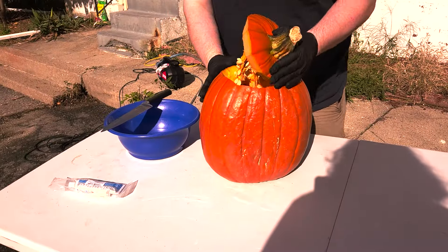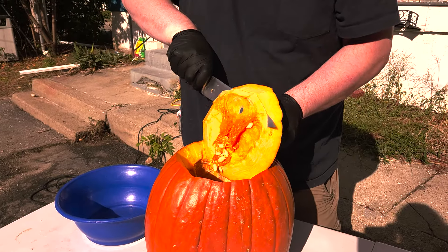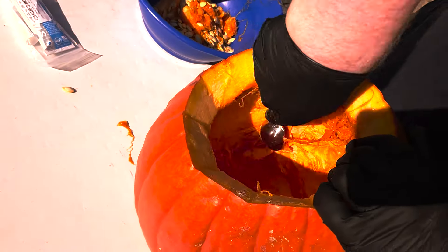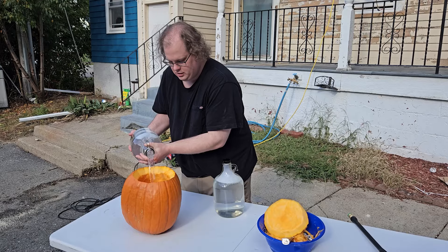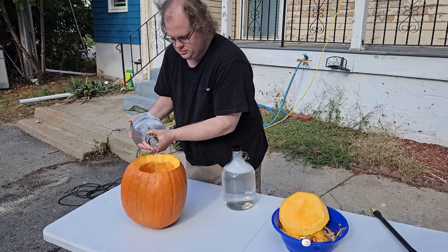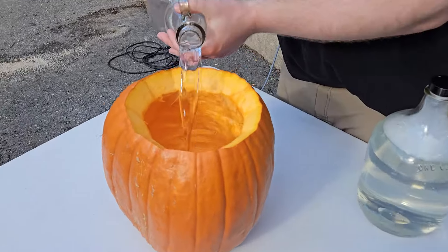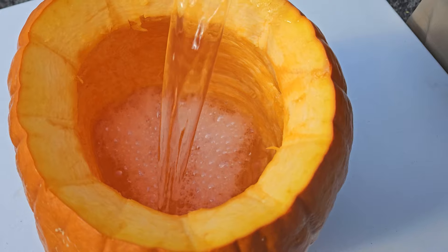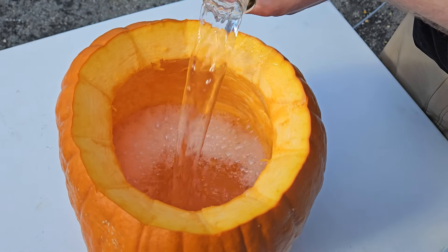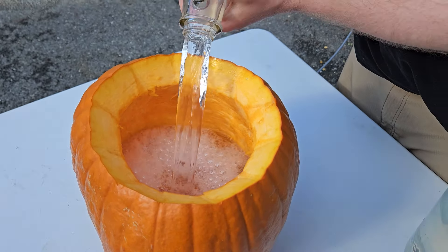Then we cut off the top and remove the pulp and seeds. To help deal with the potential bacteria inside the pumpkin, we completely fill it with sanitizer. Generally, you aren't supposed to use sanitizer on porous surfaces, but people use it on fruit, so we figure this is fine.